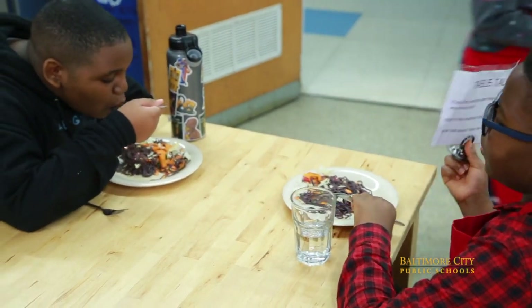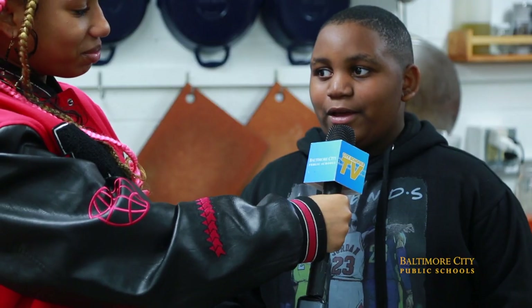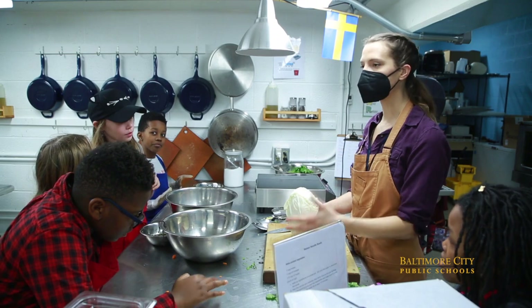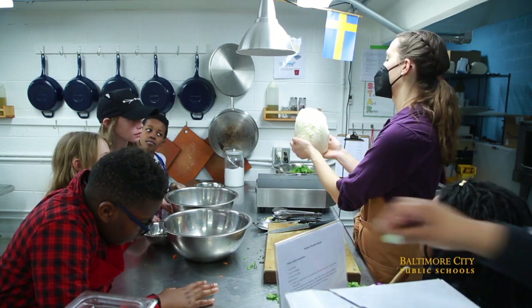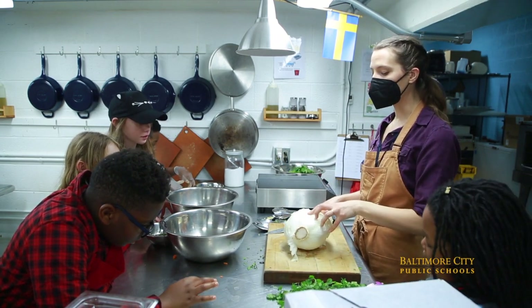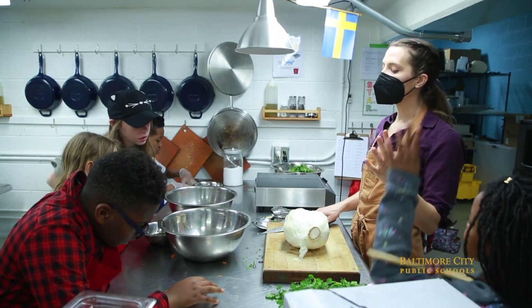What did you like about this specific recipe today — what was your favorite part and why? The soy sauce and the noodles. I like the food. It is free. And the teacher, because she's nice and she always shows you how to do stuff. This is called Napa cabbage. Oftentimes people use Napa cabbage to make kimchi, but we're going to add it to our cold noodle salad so that we can have a little crunch.